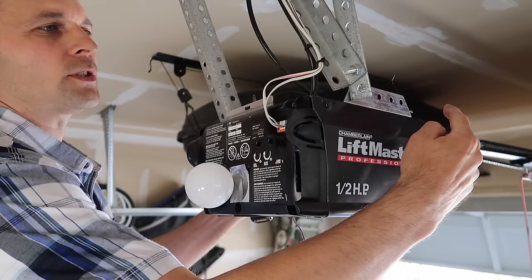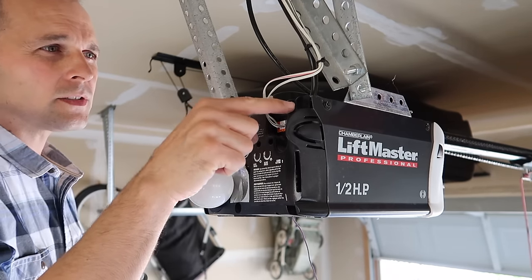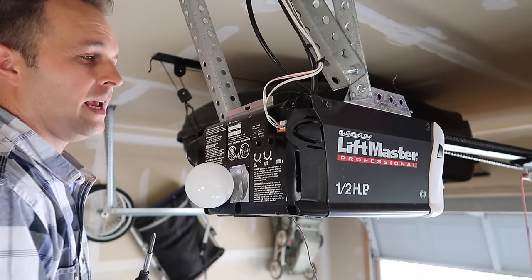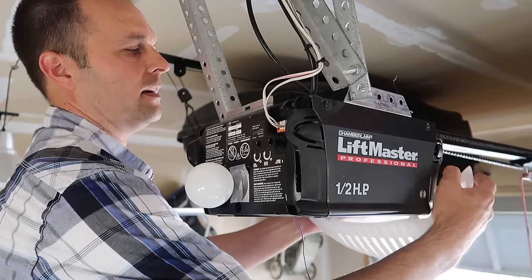Remove these screws — there's four of them on both sides. And then here's a screw, here's a screw, and here's a screw down here, matching one on this side. So actually we have to take this cover off as well.